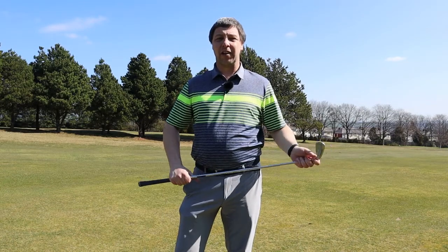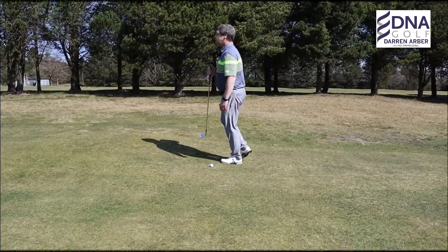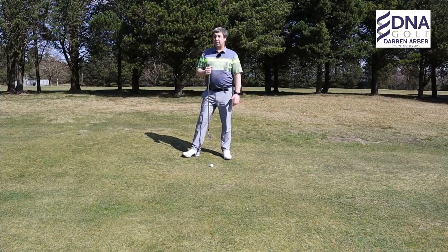Hi guys, I'm Darren Arbour, head professional at Halifax West End Golf Club, and this is the second part in our four-part series of how to deal with sloping lies. Today we're going to encounter a ball on a downslope. We've just driven down the fairway and found ourselves on a downhill lie.